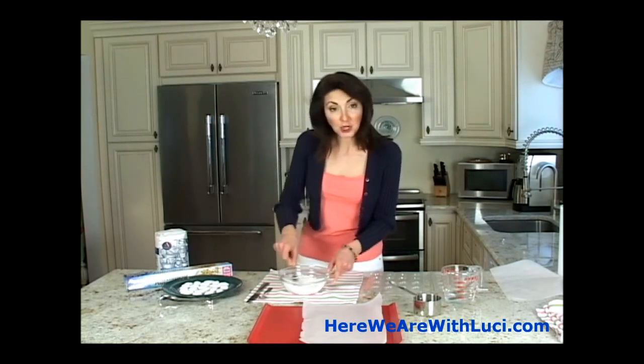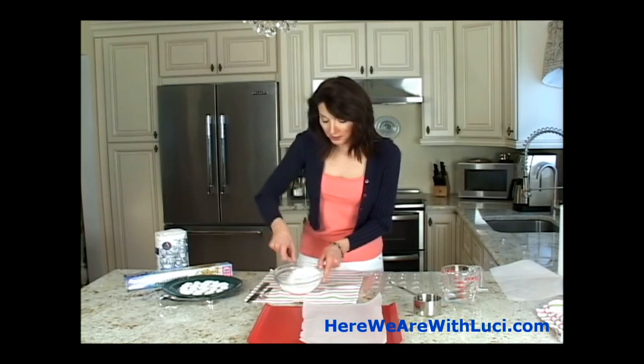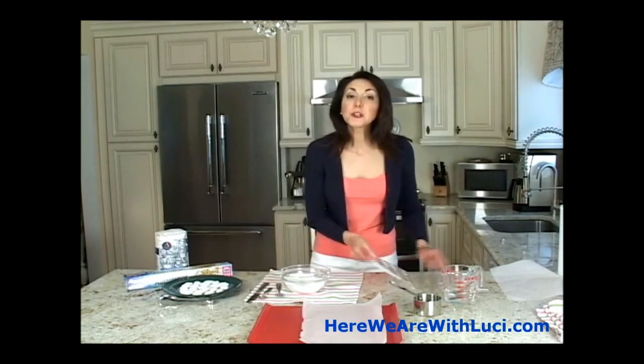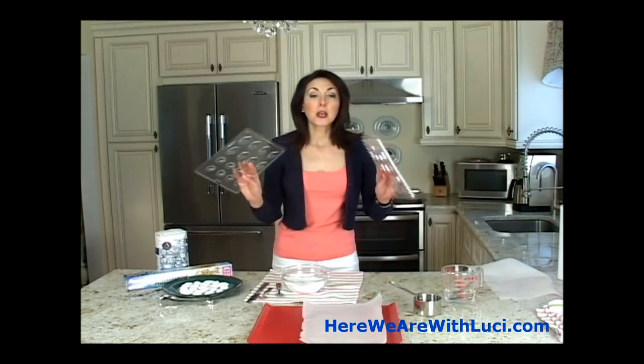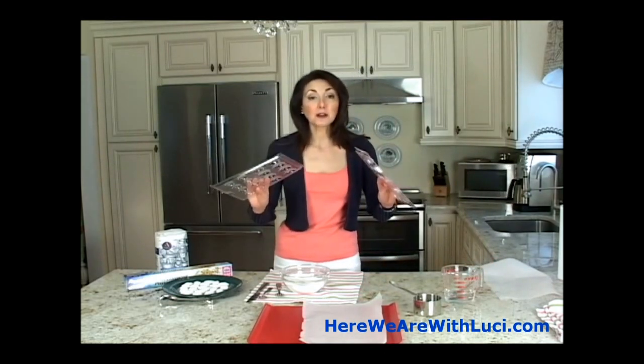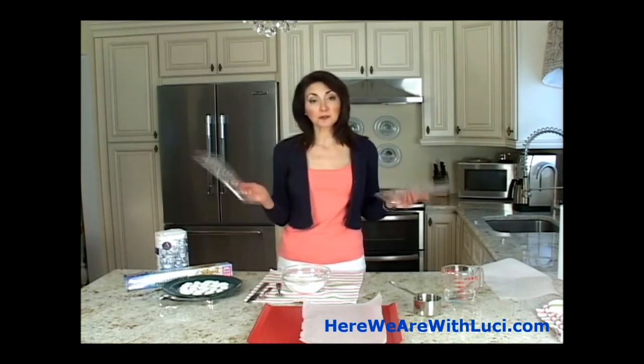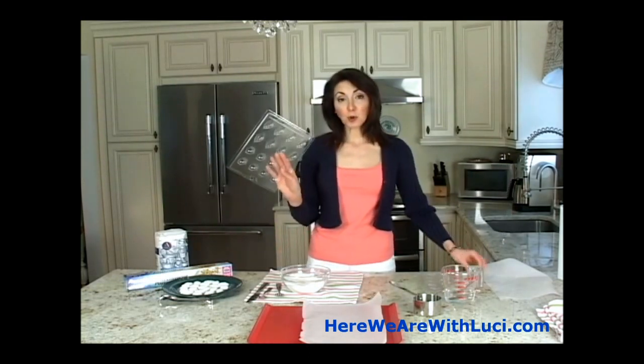It's just easier for cleanup — let the towel catch all the sugar and you can shake it out right into the sink. All right, so that looks good to go. I bought these candy molds; you can get these at any kind of bakery shop or cake decorating place, $2.50 each. I'm going to use this one with leaves and acorns on it for the demonstration.